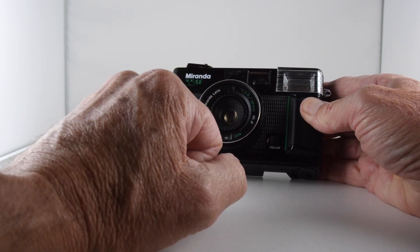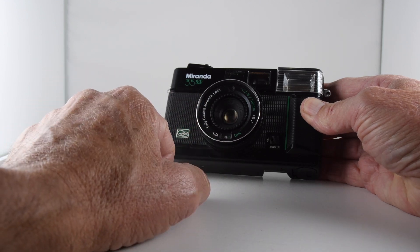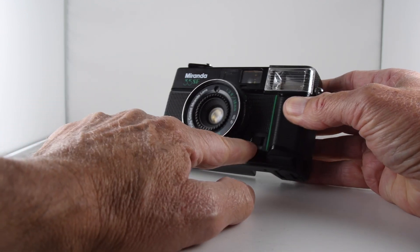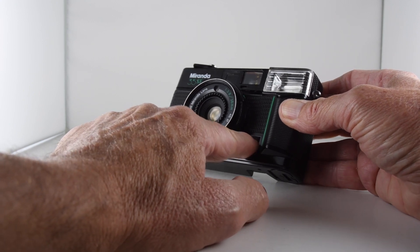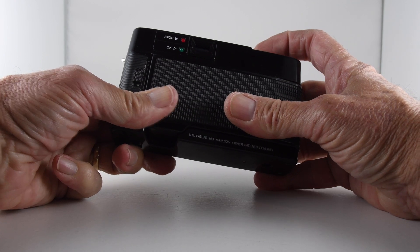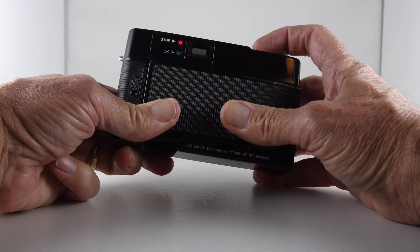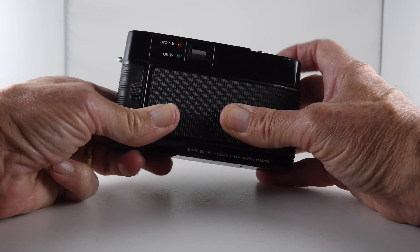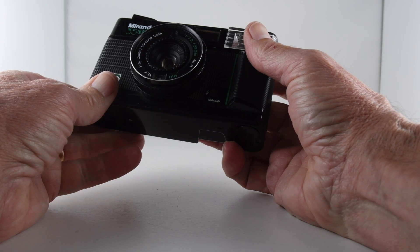The lens is a 38mm f/3.8 lens — a fully coated Miranda lens, no less. And then presumably we have to hold that to stop the flash from working. Let's just wait and see if that is the case. No, that doesn't work that way. Not quite sure how it works then.